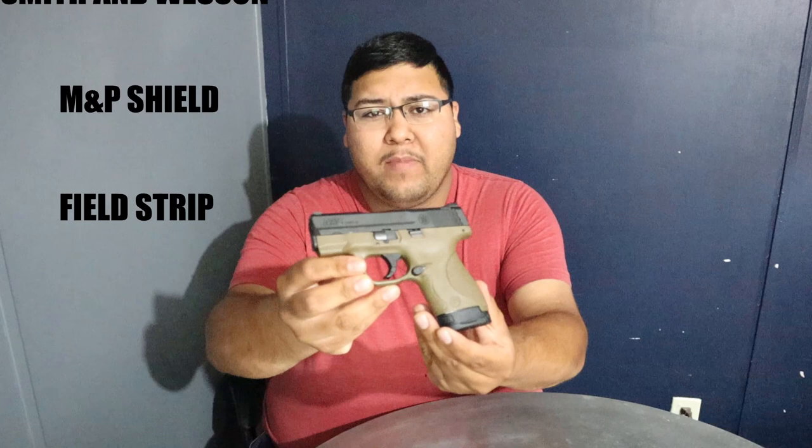How's it going everyone? Welcome back to another video. Today we're going to disassemble or field strip your M&P Shield in 9mm. Of course this is going to be the same for the 40 cal and I think there's a 45 cal as well, so if there is, then on that too. Anyways, let's go ahead and get started.